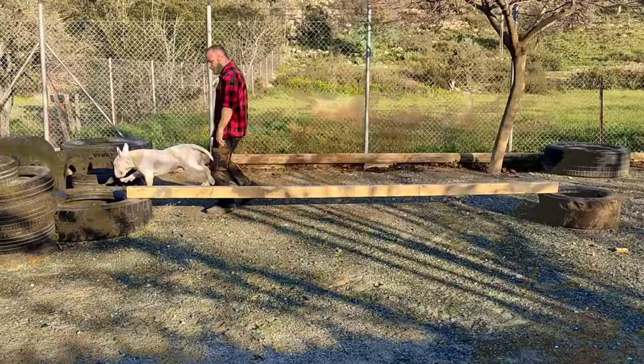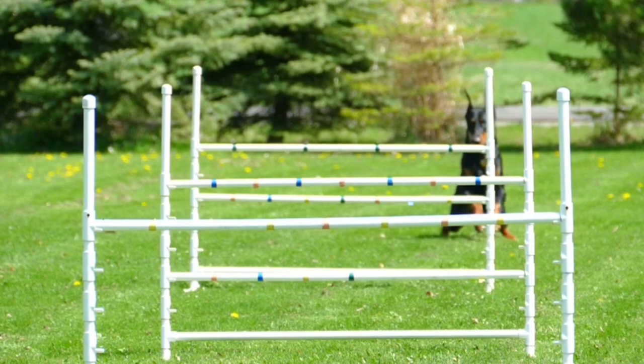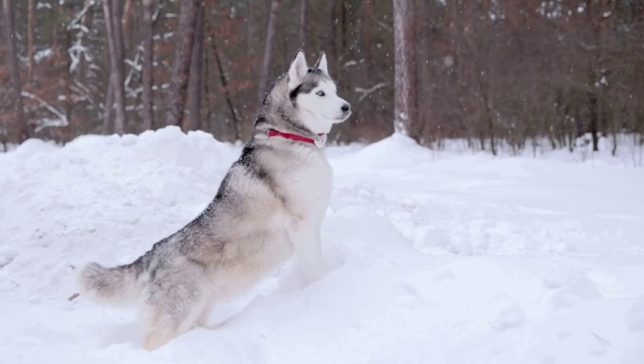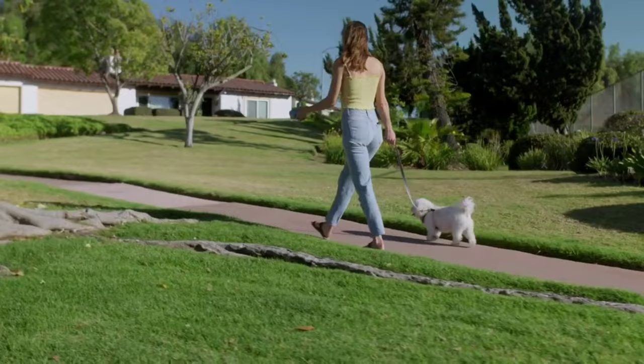How to exercise your bull terrier and any other dog. Exercise is physical activity done with the intention of improving or maintaining physical fitness and overall health. Exercise helps increase strength, flexibility, cardiovascular endurance, and overall physical and mental health. The goal is to improve the physical condition and health of the dog. A relaxed 20-minute walk is not enough to benefit the dog's physical condition.